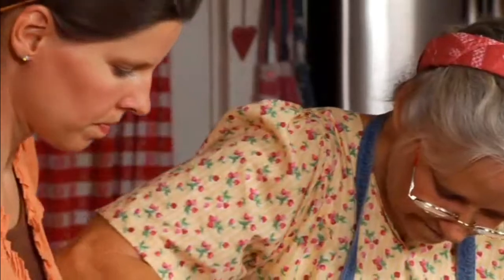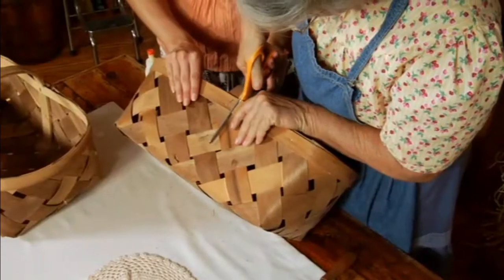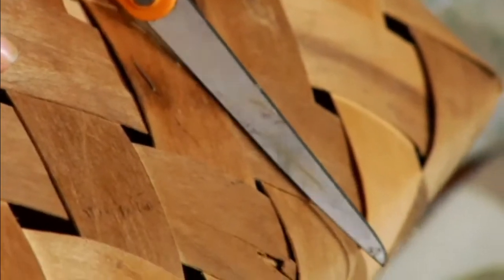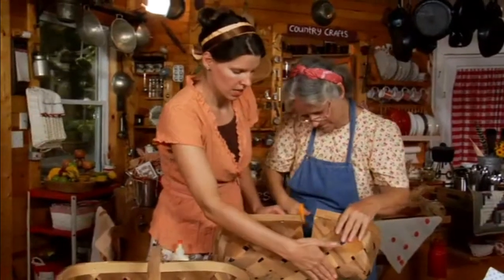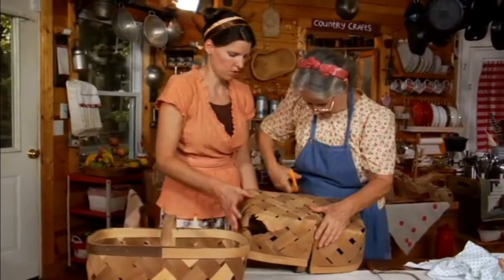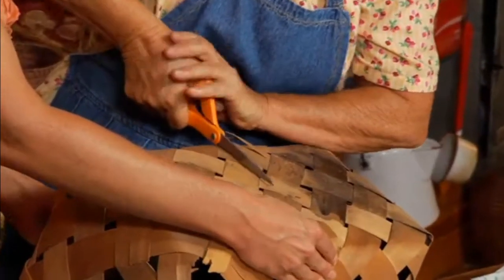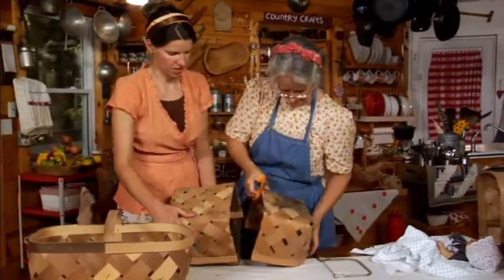Now take some sturdy scissors — it does take a little effort. Try not to rip it. You might want to get some really strong scissors. This end is the end that we want to keep nice, so we want to be as careful as we can with this end. We've already cut the other side, so we're just going to meet our cut. There we go.